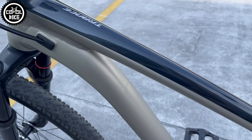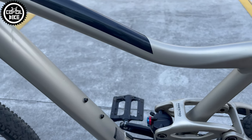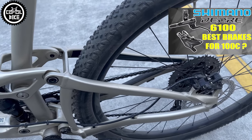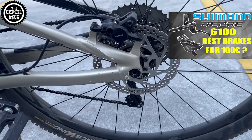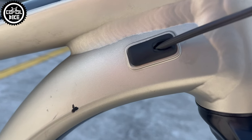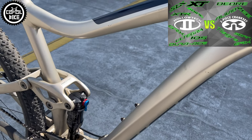I would also recommend installing new brakes with one-finger levers such as budget Deore 6100 or SLX, and maybe I would be tempted to use SRAM GX or Shimano SLX cranks. With such modifications this bike could weigh less than 13 kg, become even livelier, and you could unlock its full potential which Giant has been perfecting for so many years.